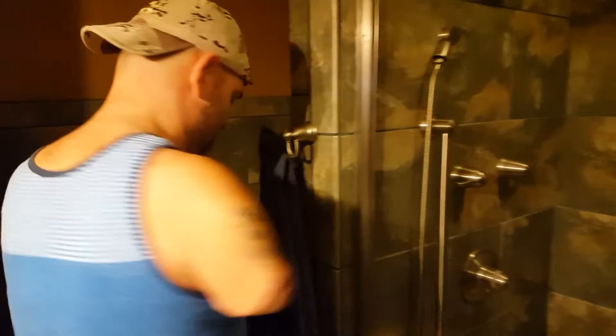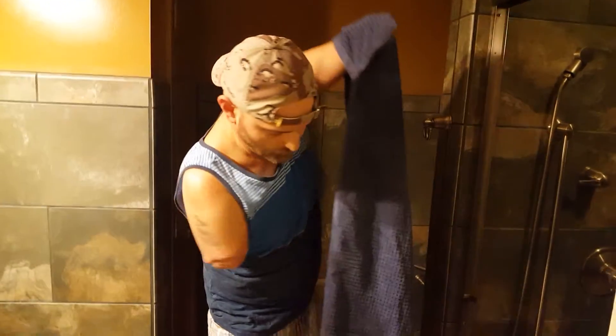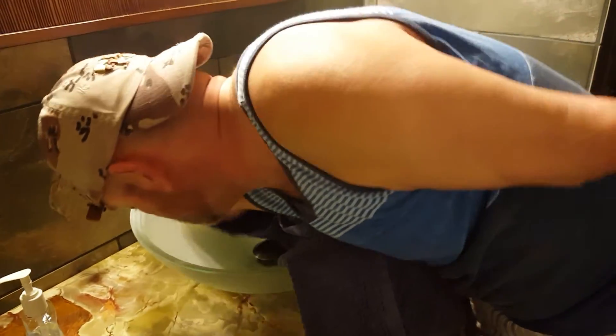Also, how I hold my towel — my mom, God bless her, she put little pouches in all four corners of my towels. I can grab my towel, let me grab it here. I can grab it and put it on my stumps.